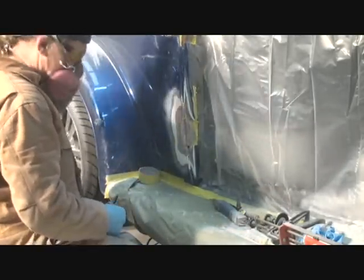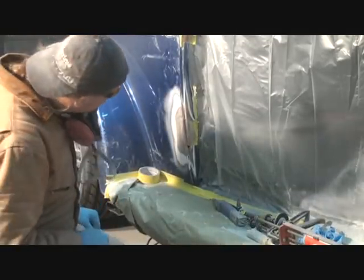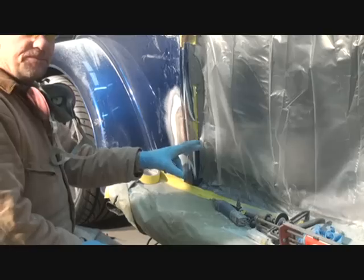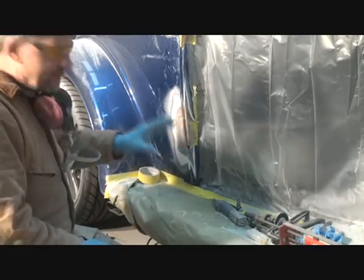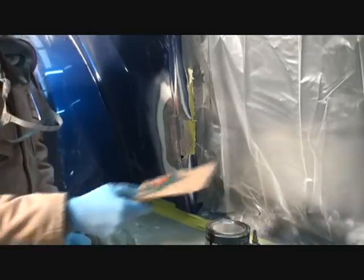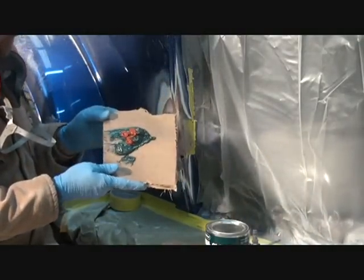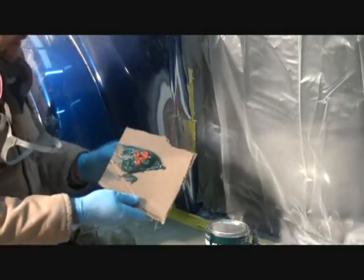The next step I'm going to do is mix up some Dynaglass material and fill that in, so let me get that mixed up and we'll bring it over. What you're looking at right here on my little cardboard pallet is Dynaglass and hardener.